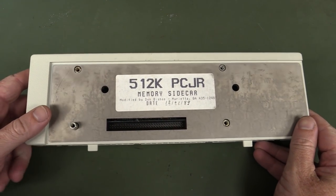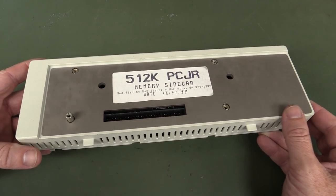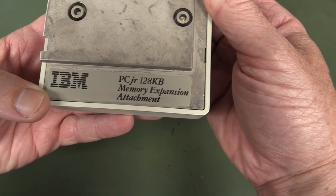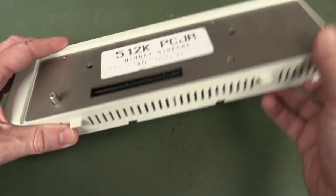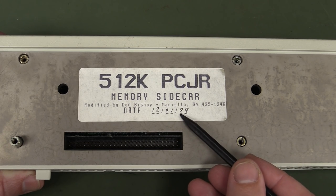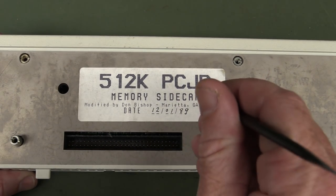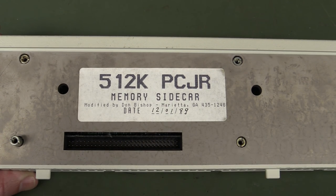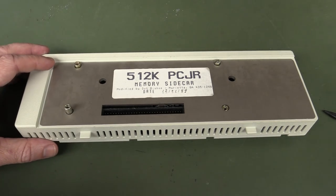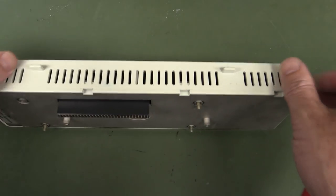Hi, I did a video the other week on the IBM PC Junior — linked on the main channel if you haven't seen it. But I forgot to do a teardown of one of these sidecars, these memory sidecars that you plug into the side of it. This one is actually the 128k memory expansion attachment. I have several of these, but it's been modified to a 512k, way after the IBM PC was discontinued. This was done in January '89 — 1989 — and this thing was discontinued at the end of '84 or '85. So it was modified long after the fact. I meant to tear one of these down but simply forgot, and then somebody in the comments said, hey, you really need to tear this down because it's going to be interesting inside. So cool, let's go to it.